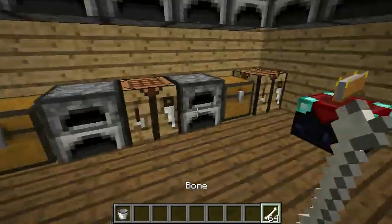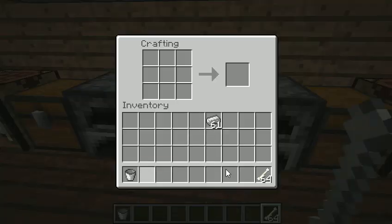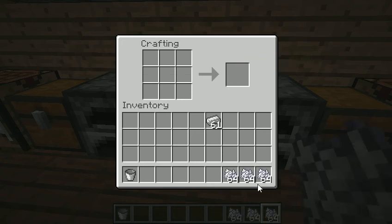Next is bone meal, and what bone meal does is it helps you basically grow your crops better. Get in there.